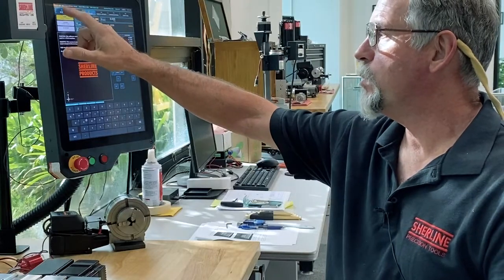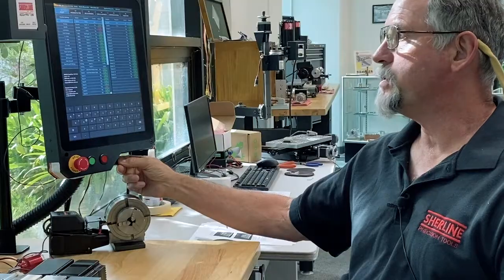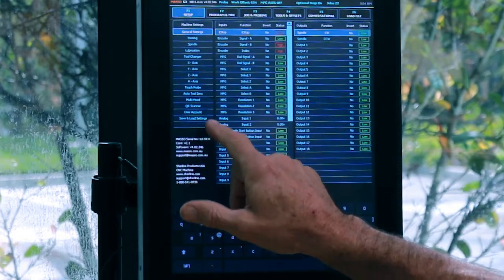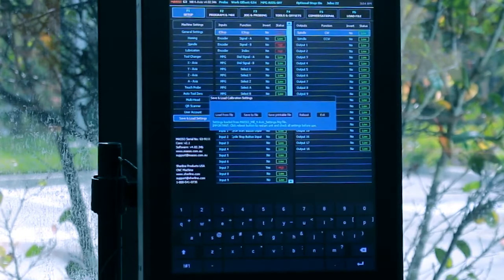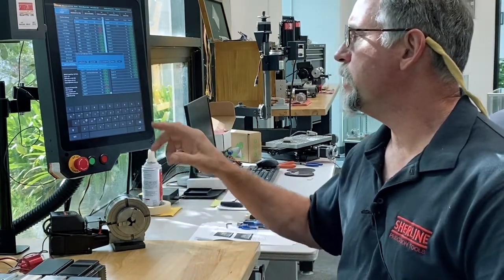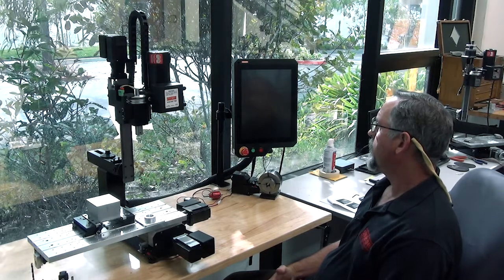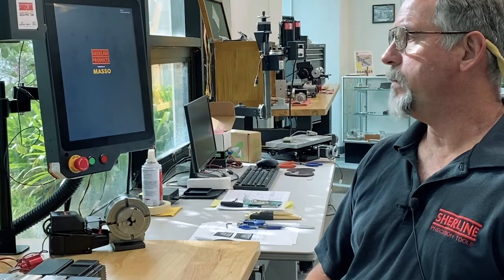We're going to go to the F1 screen. Right now none of your settings are in the machine. On the same flash drive, there's a settings file that comes with your machine. Go to general settings, double-click on save and load, and click on load from file. That just loaded all the settings for your axis direction, homing, and everything. It's telling you to hit reboot, so just click on reboot and your machine will reboot again with all the settings in it. We should be able to home it out.